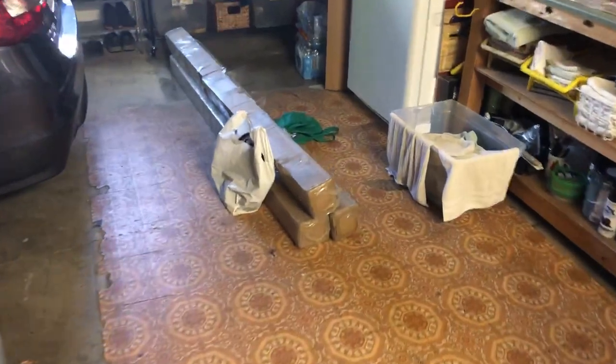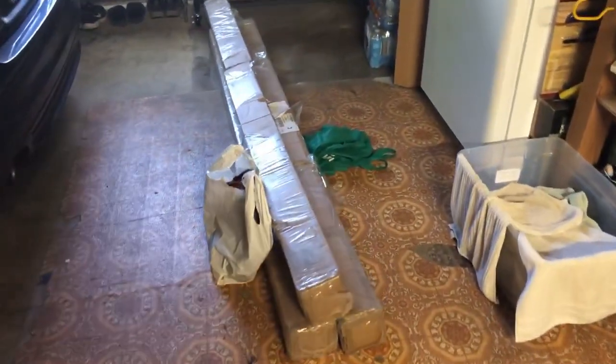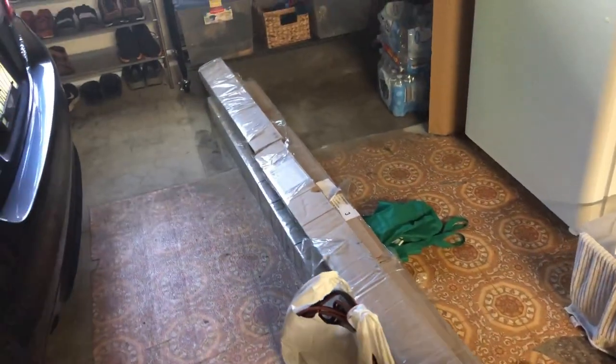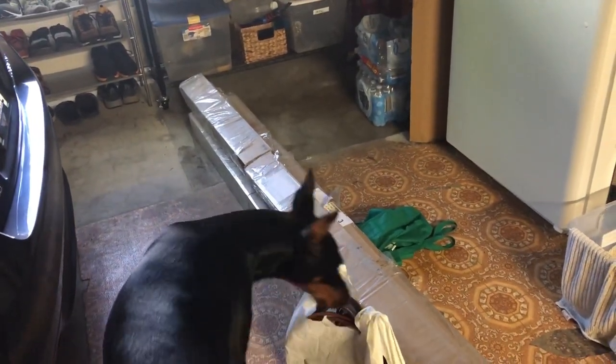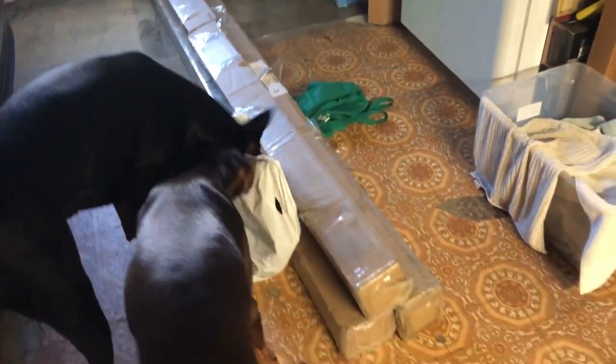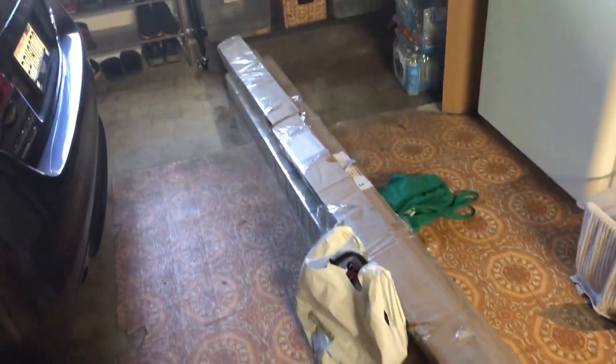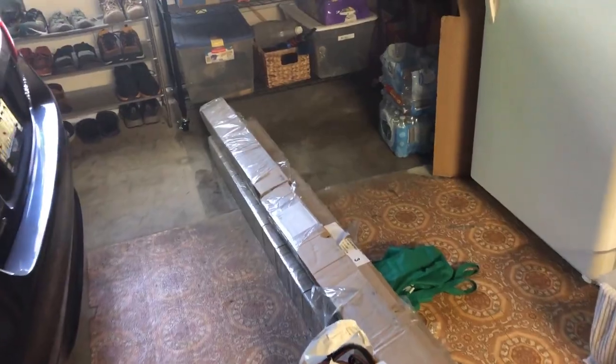So these are the sunshades that we got. They're seven foot by 16 feet, and we bought three of them. We'll unbox these and show what they look like out of the box - I'll also share the Amazon link. These are going to be the shades we use to cover our patio.